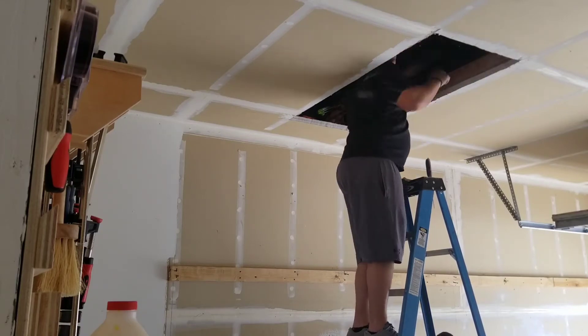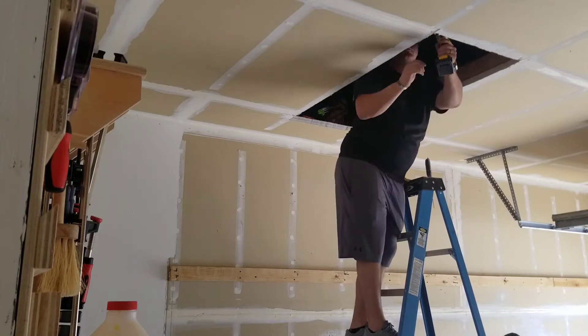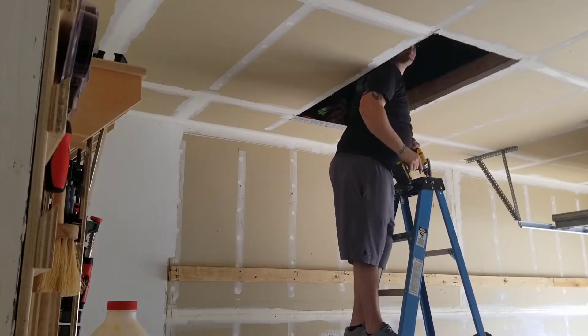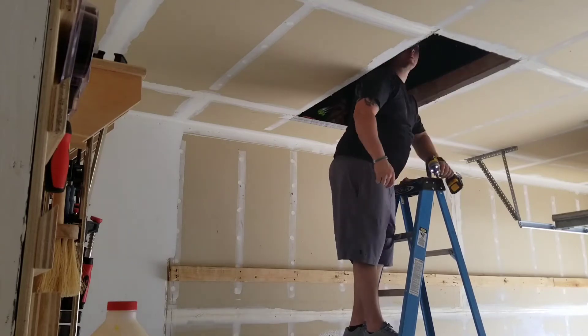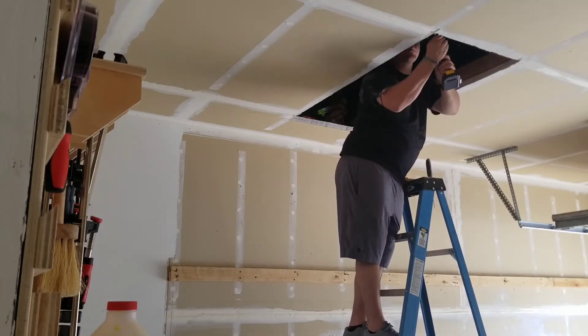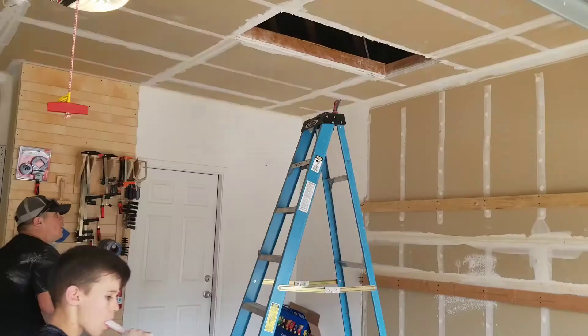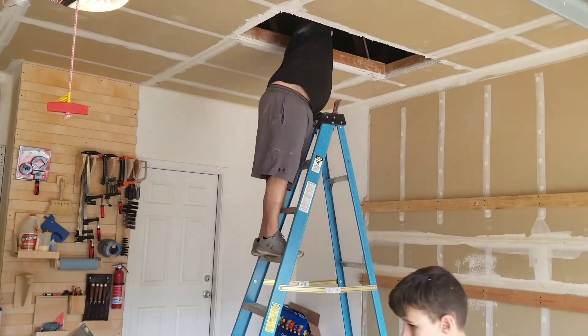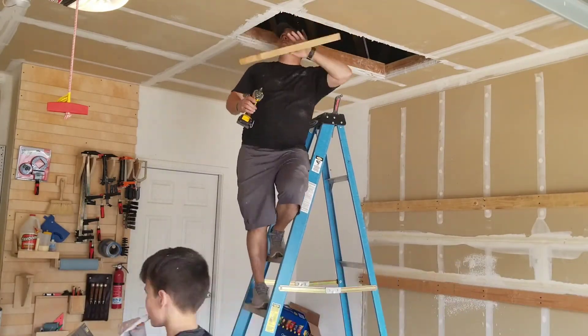I'm putting in two screws on either side, and that's plenty strong enough for this light attic ladder. I used the DeWalt impact driver with some standard two-and-a-half or three-inch wood screws — you can pick those up at any of the big box stores.